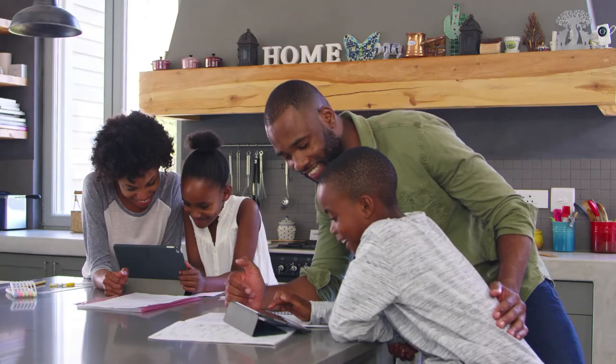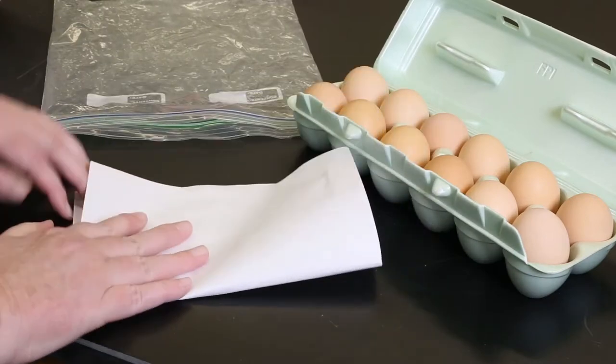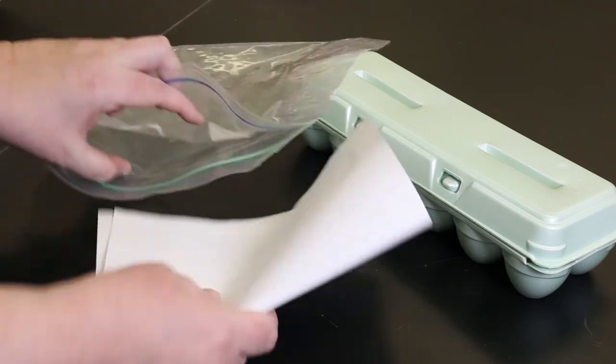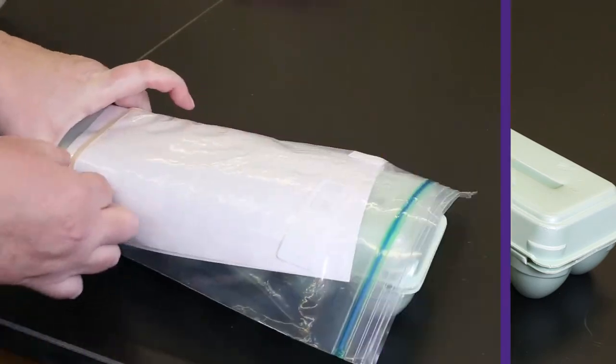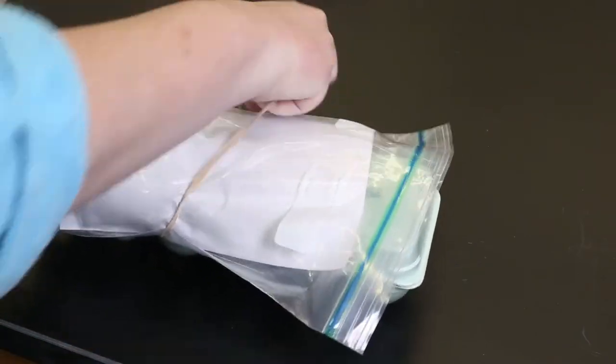Read and review contest rules to confirm the entry deadline. Pack a small version of your entry form with your eggs to ensure there are no mix-ups if you submit more than one dozen or if you ship your eggs with someone else's entries. Put the completed form in a plastic bag and use a rubber band to attach it to your entry carton.